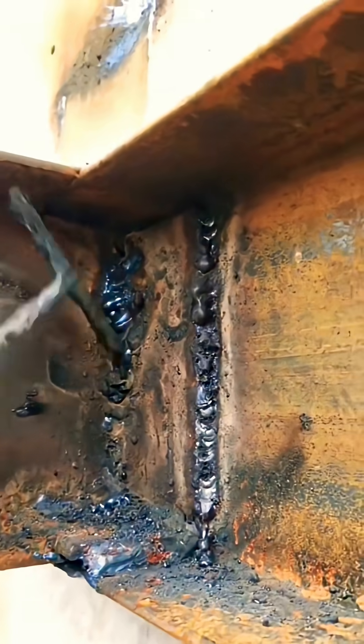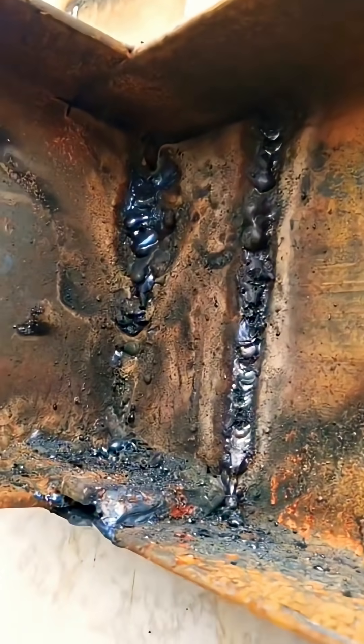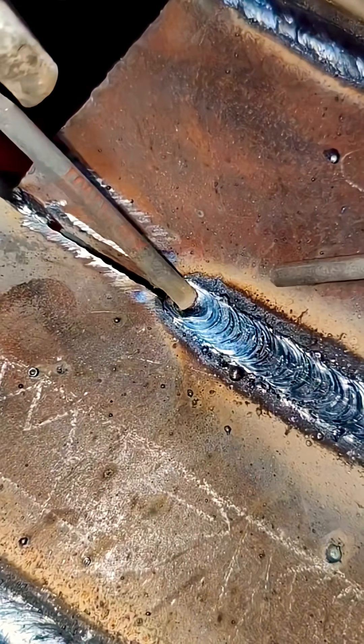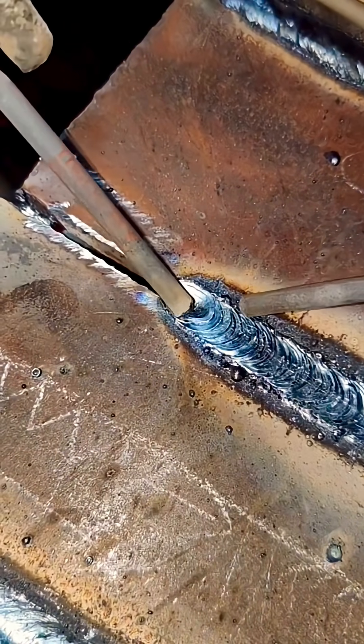To put it simply, it's because they don't know how to observe the molten metal and can't tell the difference between the molten metal and the keyhole. Today, we're going to share exactly how to distinguish between the two.